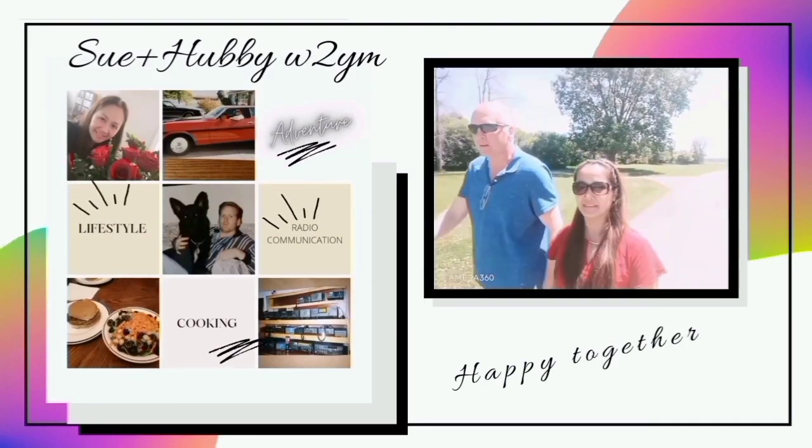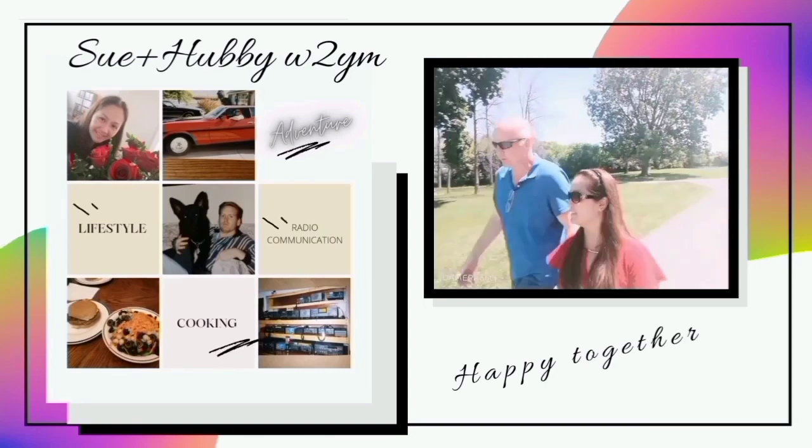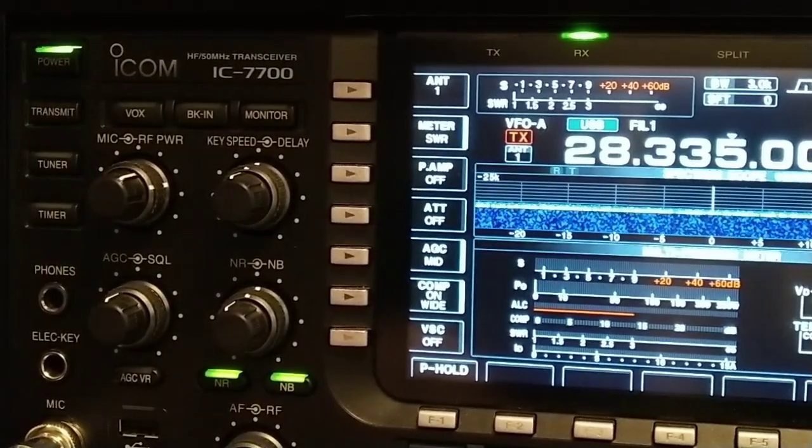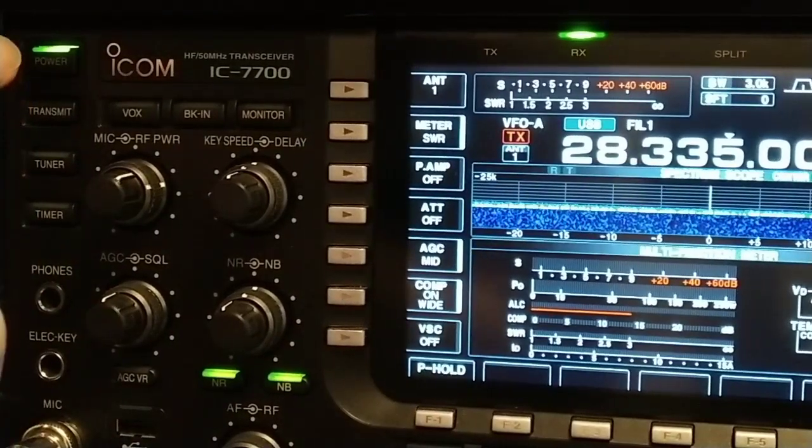W2IM here, welcome back to the channel. I thought I'd go over the ICOM 7700 radio that I've been mentioning a couple of times. We're going to talk about the basic features on the ICOM 7700 — basically you got your power button.